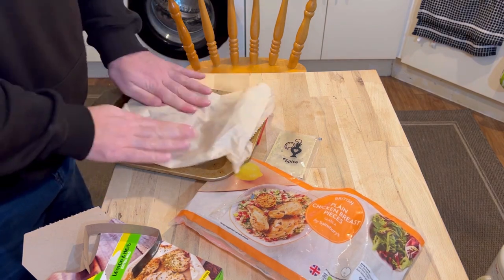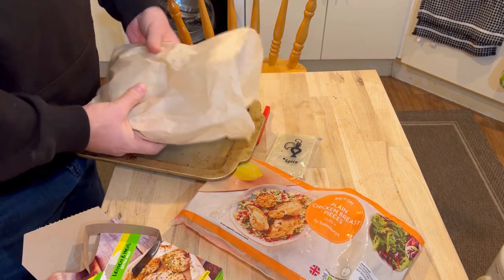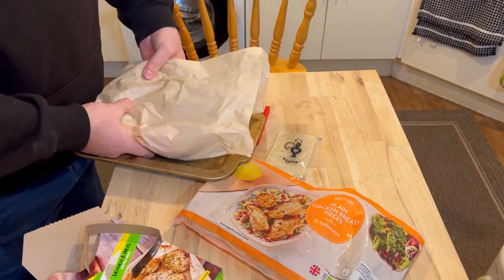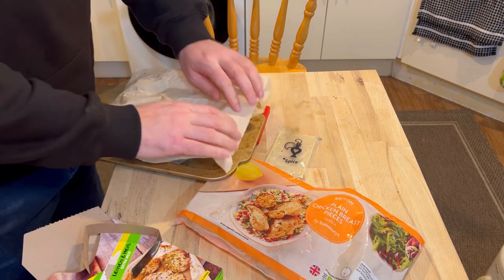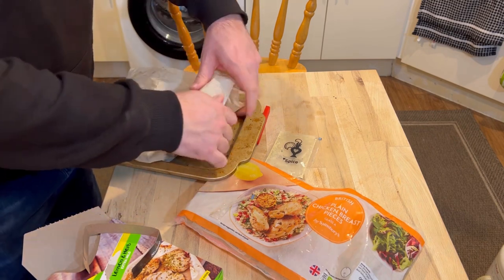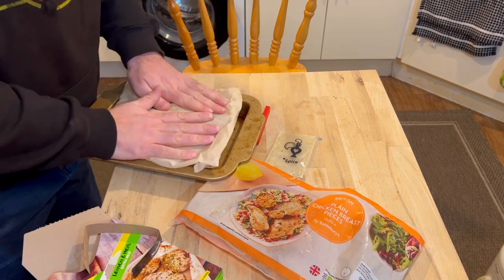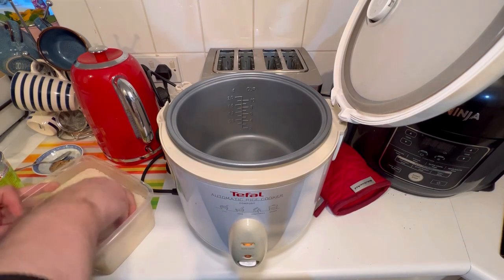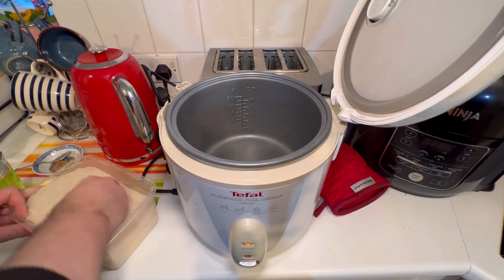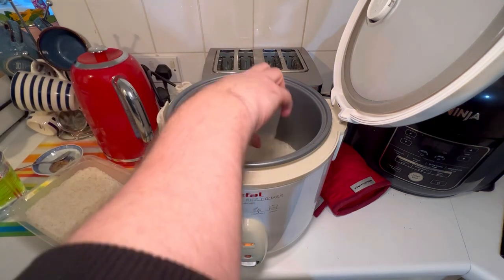I'm going to try and flatten out the chicken so it's not all on top of each other — fairly evenly spread out. I'm going to have to wash my hands, I can feel they're wet — they're covered in chicken juice. Rice cooker: the fastest way to cook rice. Watch this preparation — 30 seconds.